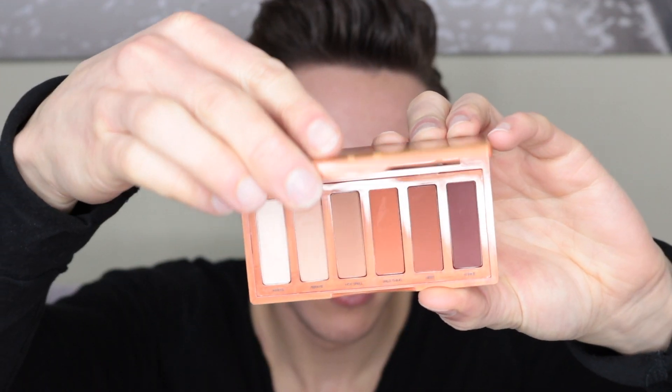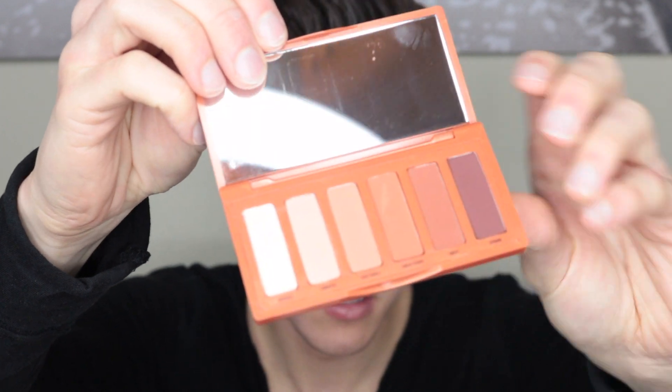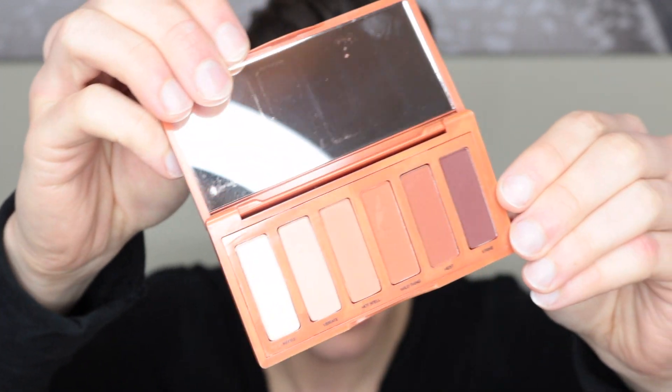I decided to do a voiceover because I wasn't feeling that great. So here is the Urban Decay Naked Petite Heat palette — it's absolutely gorgeous as you can see.